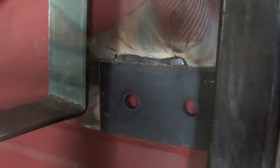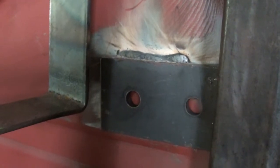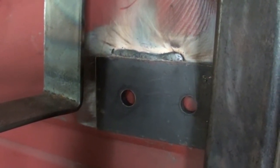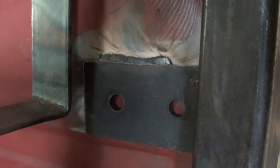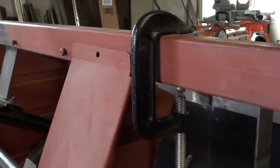Down here, I don't know if you can see that, there is a plate that is welded to the upper support here and this is a reinforcement for where the hinge, the window hinge bolts to. I need to make one of those on the other side. There's a hinge on both sides, allows the window to fold forward.